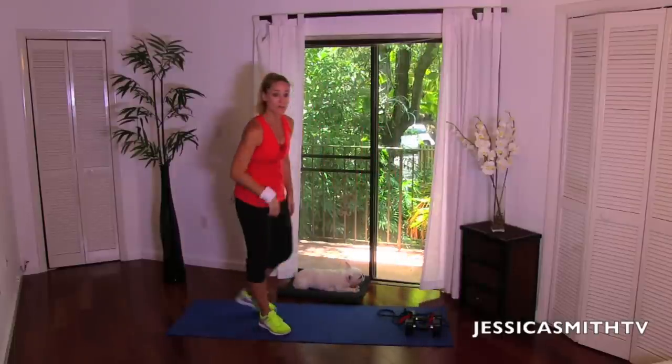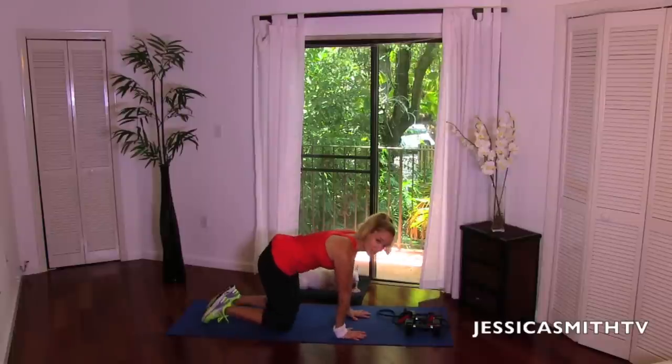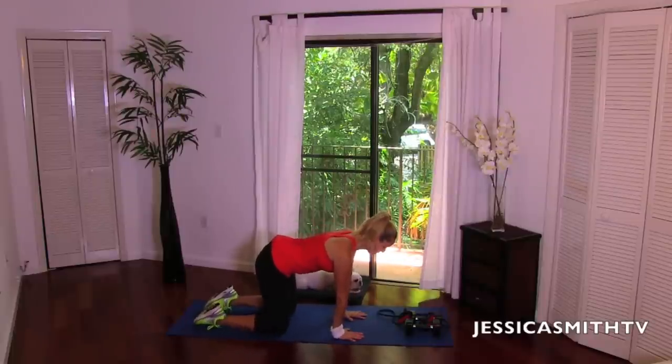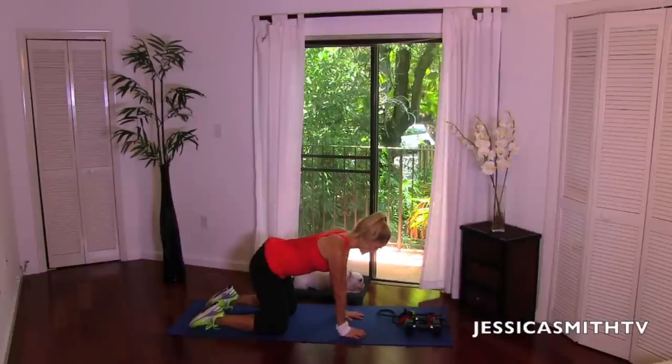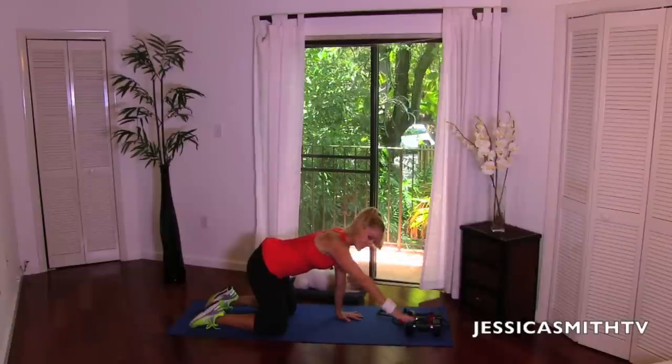We're going to start with a warm-up and we're going to begin on the floor. Just take the knees underneath the hips, hands underneath the shoulders, engaging the abs, pulling them in, pressing the shoulders down. Just alternate reaching one arm up and then lower down. Really feel a nice stretch in the shoulder, starting to activate from the inside out.